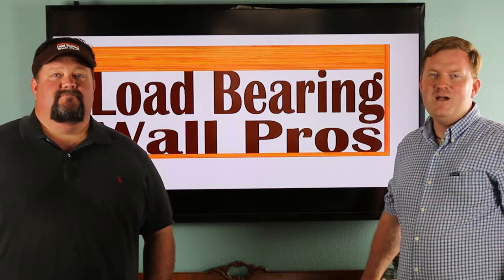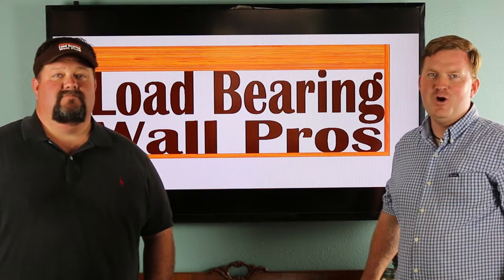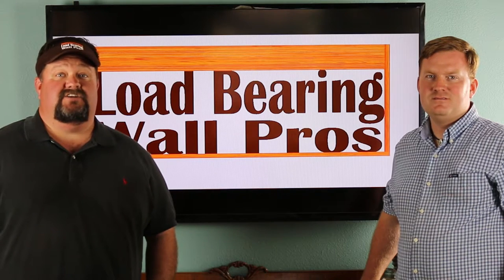Hi, I'm Jason Hulsey. And I'm Jared Hulsey. We are the owners of Load Bearing Wall Pros. This video will give you a front row seat to see the keys to a happy, safe, and successful project in your home.